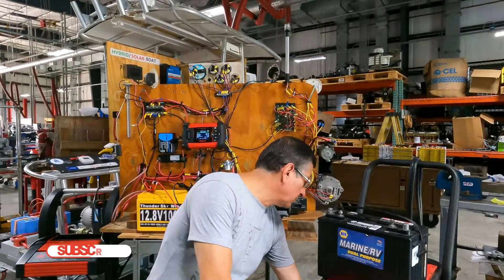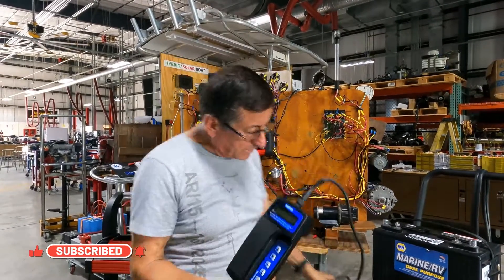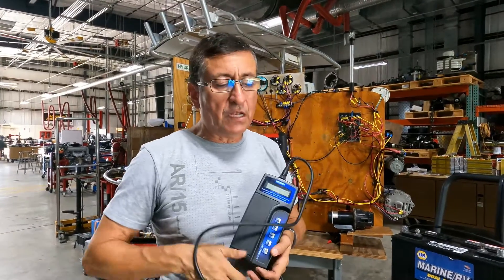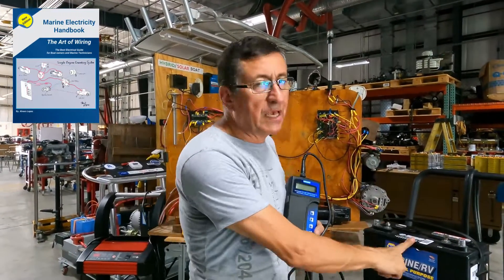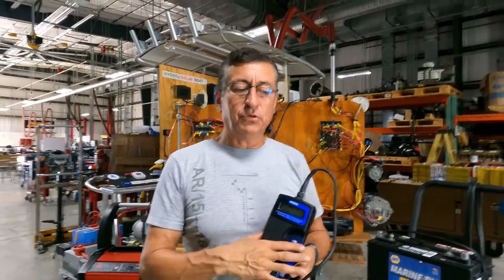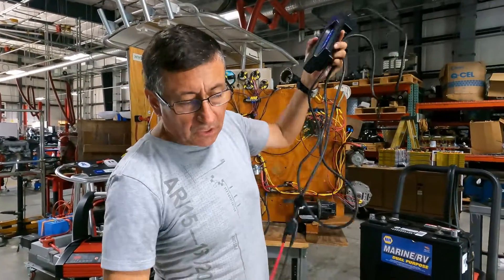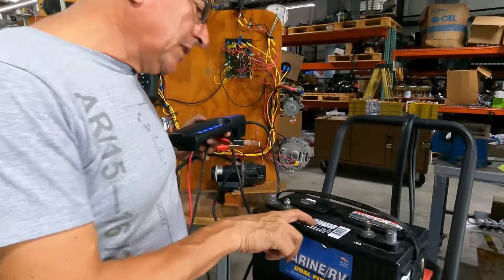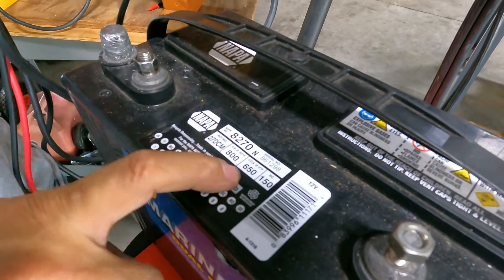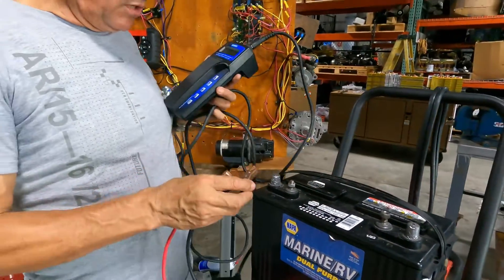I also have another battery load tester that is completely digital, and this one is excellent because it sends the appropriate load according to the CCA of the battery and according to other factors like ambient temperature. Let me connect this one directly to the battery. I want to check — the CCA of this battery is 650 — and we are going to use that information to check with the digital analyzer.